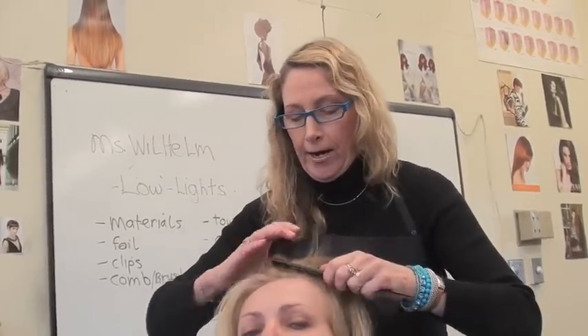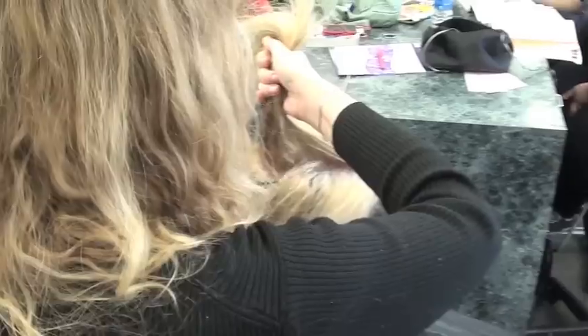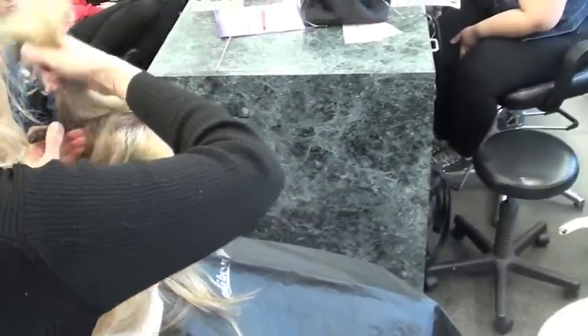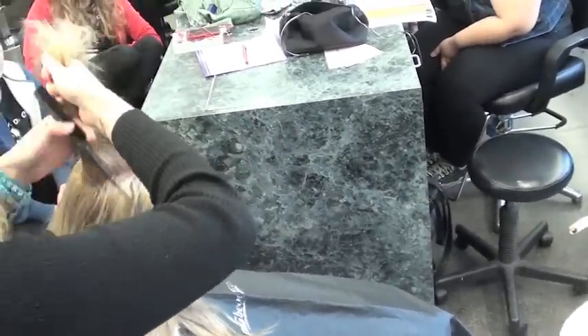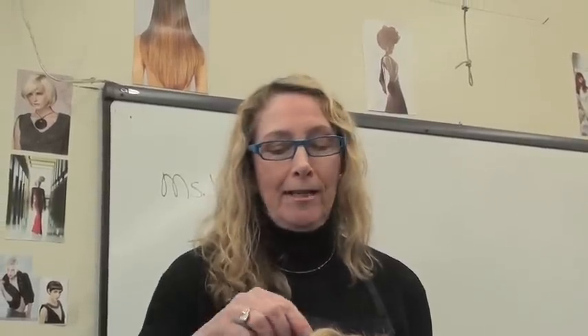I'm going to section her hair off. Let's say she parts it on the left side — there's her part. You always want to check the client's hair first. Sometimes the color ends up being runny and bleeds right onto the scalp, so I like to use cotton in between.